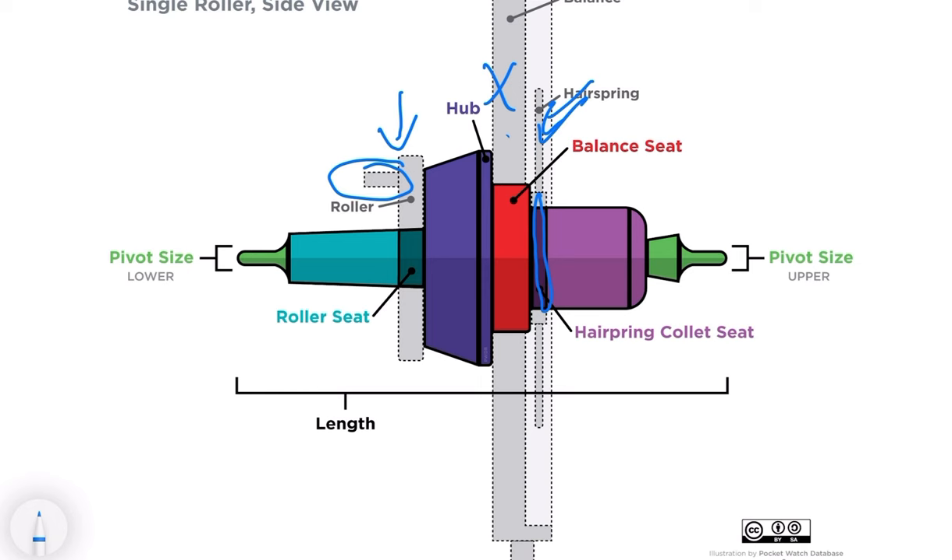The balance sits within the watch plates, as I'll show you in a second.